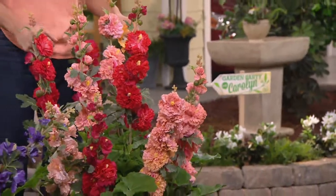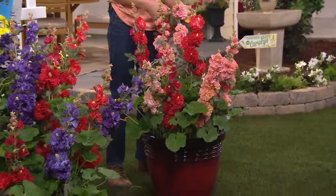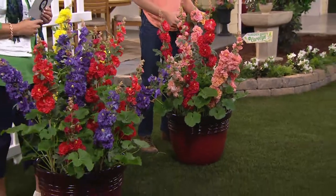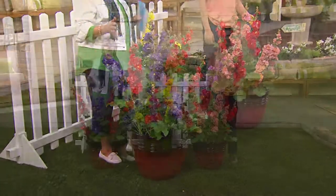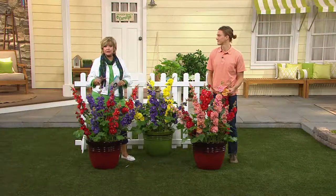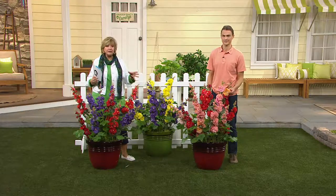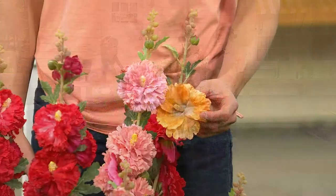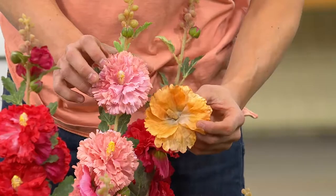They don't tip over, which is a huge bonus — I always run out of stakes and end up pulling twigs off trees trying to get my plants to stand up. These don't need any of that babysitting. Just water them in and use Roberta's Spray and Flourish — I always recommend that about once a month — which is a wonderful plant micronutrient available on QVC.com. But they don't need much help; they'll just take off and come back every year.